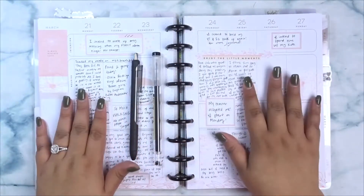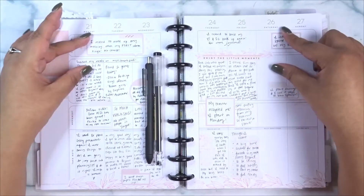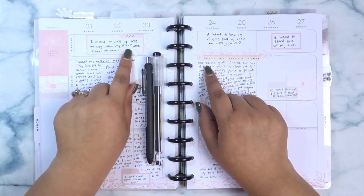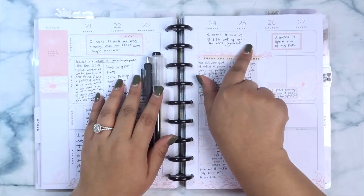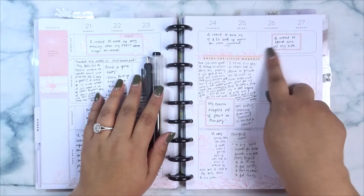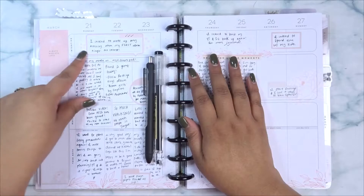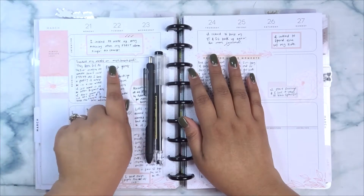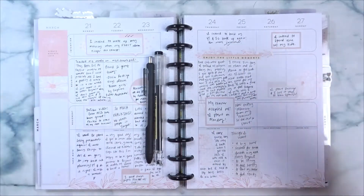I use this planner basically for my intentions bar. Some examples of my intentions are: I intend to wake up early every morning when my first alarm rings, no snooze. I intend to build my YouTube and Instagram back up again and be more involved. I intend to spend time with my kids. So that's like how I've been using my intentions. My nourish part I use to journal about my day. I also put in things that particularly make me happy or I feel like bring me some type of enlightenment.